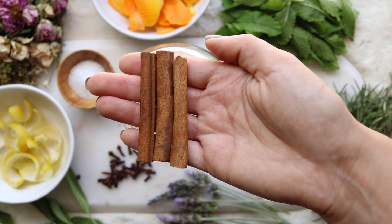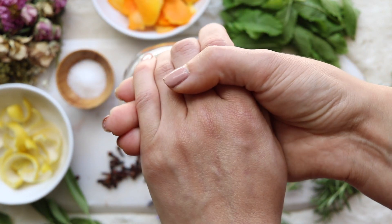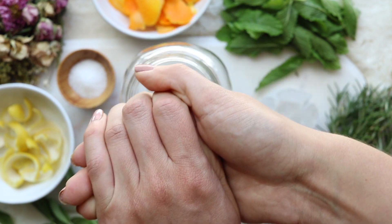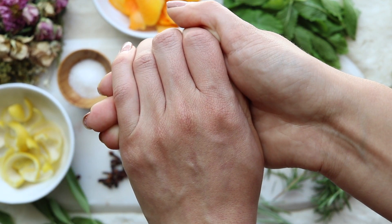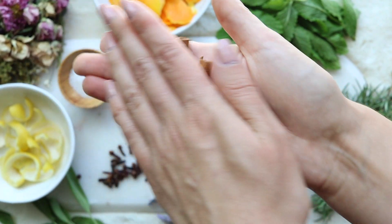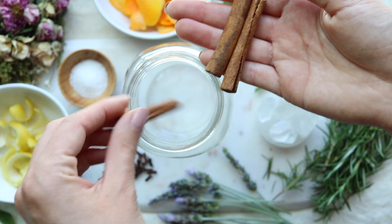You're going to start off by adding your cinnamon. I used three pieces — mainly because they're pretty small, but if you want to work with magical numbers you can add three, or just use one larger piece. You can even use cinnamon chips, but I really wouldn't suggest using the powder because it'll turn your water cloudy and once you transfer this to a spray bottle it'll probably clog your sprayer.